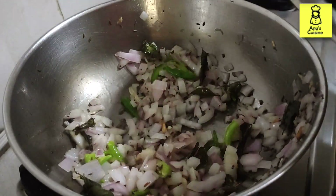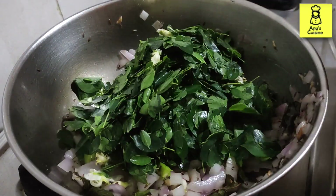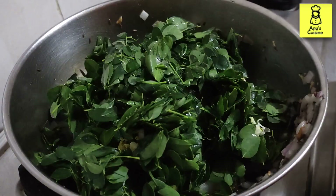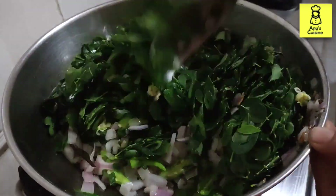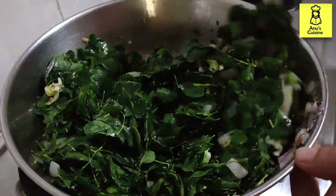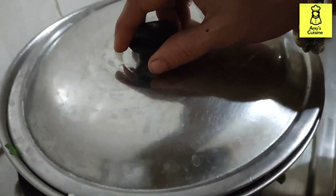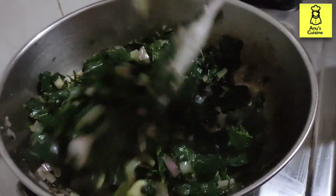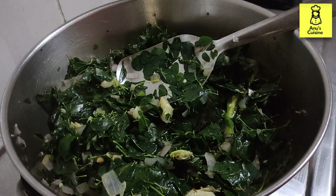Now adding the Moringa leaves — I'm also using the Moringa flask. Don't throw the Moringa flask; use it for the curry. Close the lid and cook for two minutes. Now I'm adding the cooked dal.